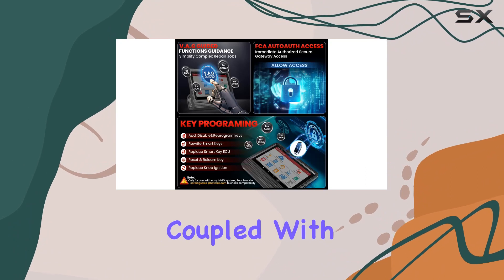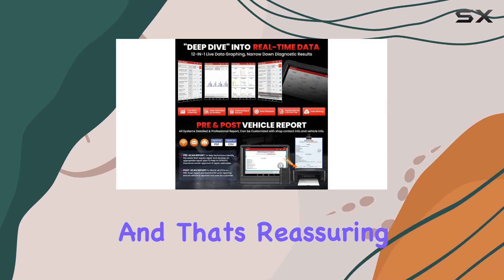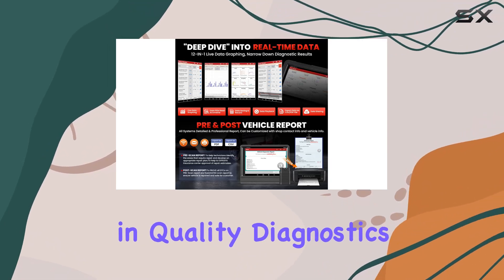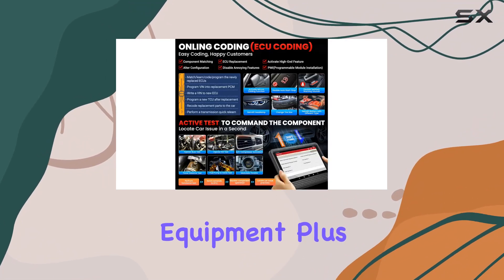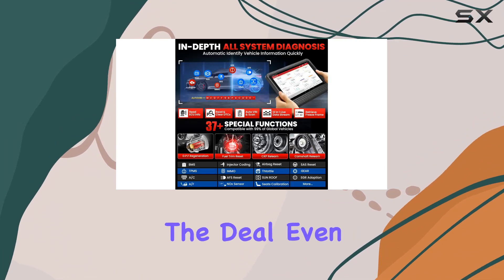Let's talk about the warranty — a solid five years coupled with two years of free updates. Launch is backing this tool with confidence, and that's reassuring for anyone investing in quality diagnostics equipment. Plus, the added bonus of a free Launch 6V/12V battery tester sweetens the deal even more.